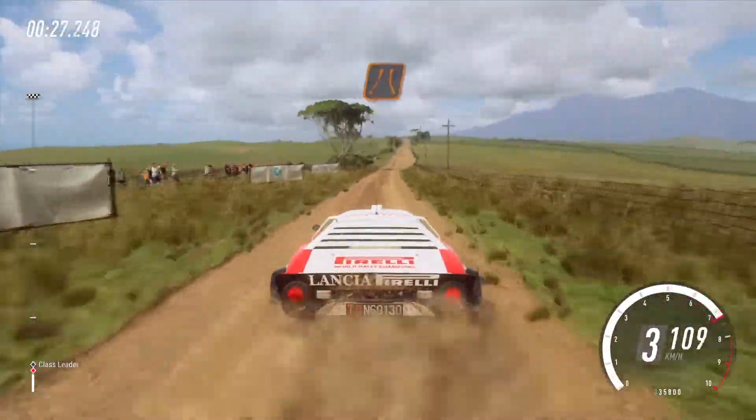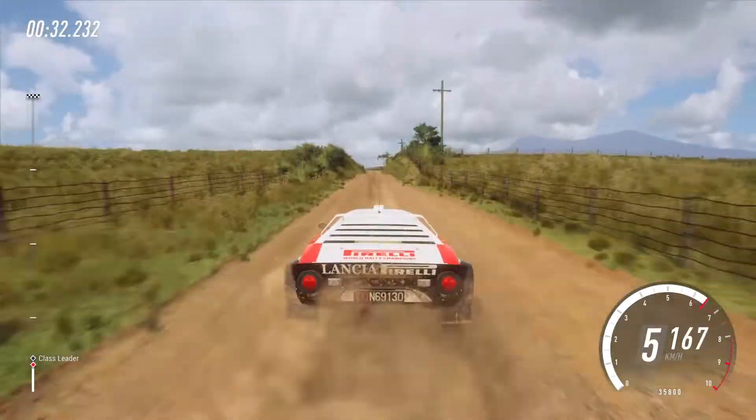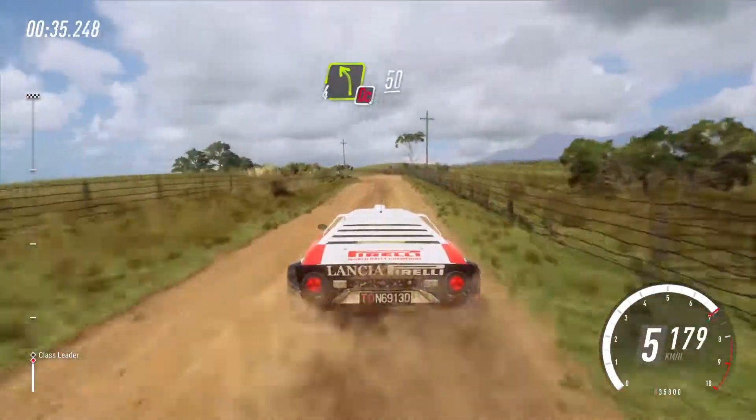Flat middle of a narrow crest, 80, 4 left, don't cut, slow, 50, turn, 1 right.